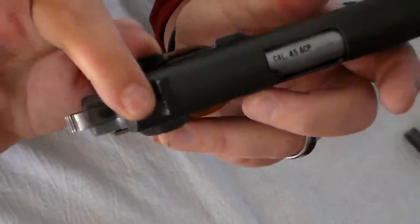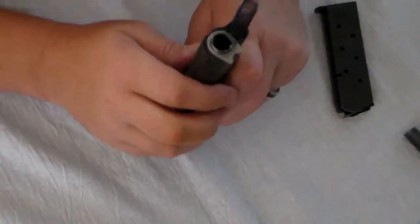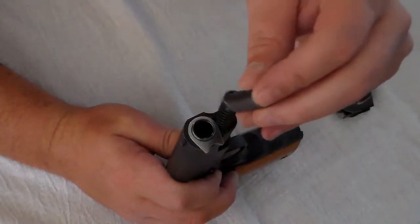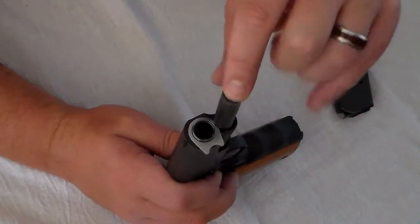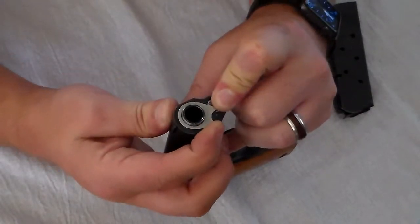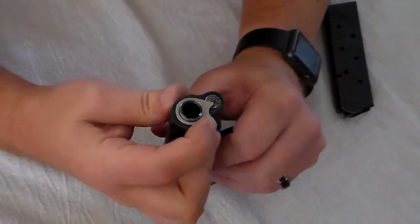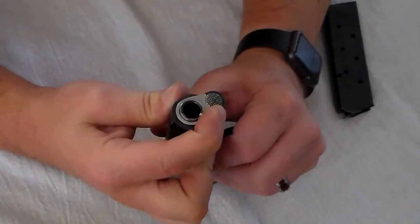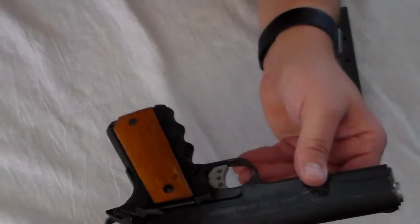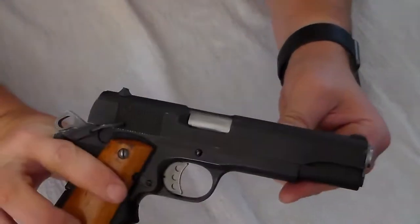Slide back forward, put your safety back on. The plunger goes back on top — push it all the way down, roll your bushing over until it's on top of the plunger, then continue to roll until your plunger pops back out. And now your 1911 is back together.